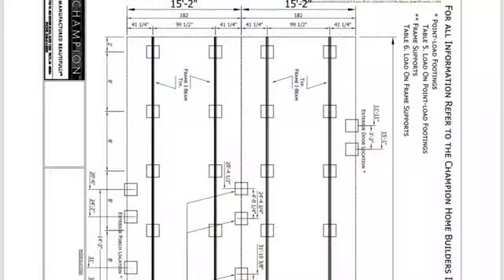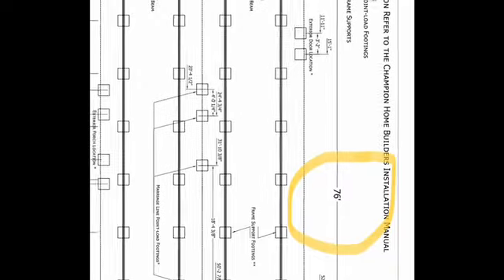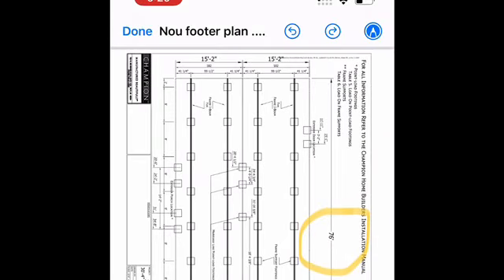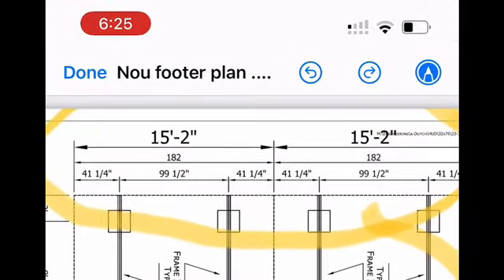Every house has a footer diagram or footer plan. This particular one is for a double wide. You've got the pier holes in the middle — it's a 76-foot double wide, a 76-foot box, usually 28 or 30 feet wide. The footer plan shows you where to bore the holes for the footers and where to pour the concrete for the support walls and overall support.